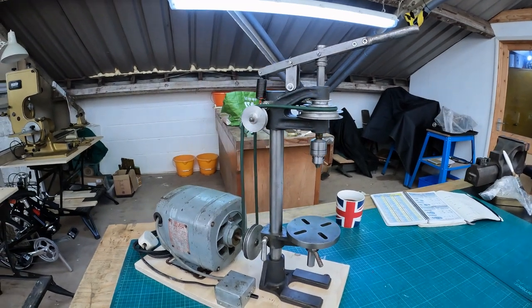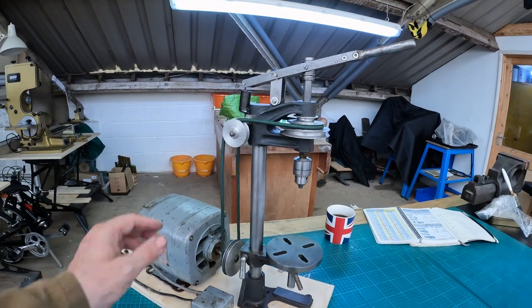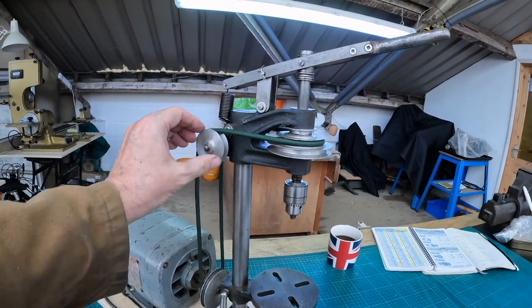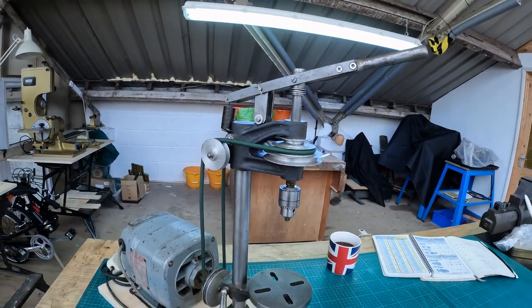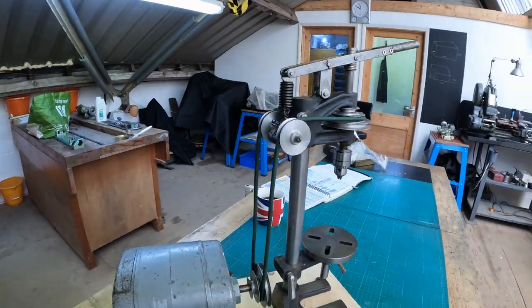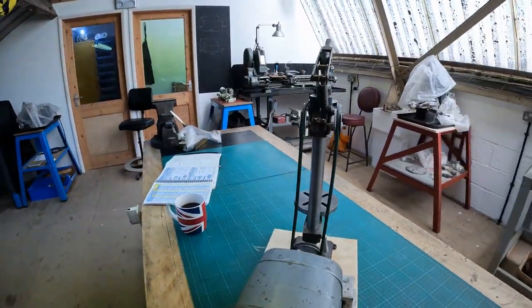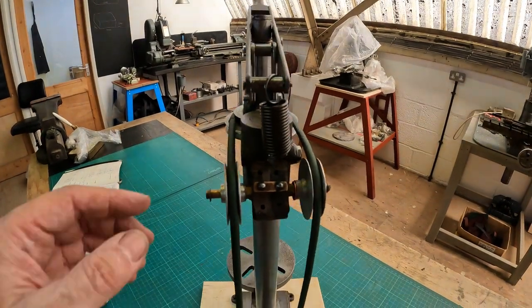Because the component parts are a pretty sensible size, I think I should be able to make a lot of these parts on the Emco Unimat SL. That should give me a nice project to show you what that machine can do.